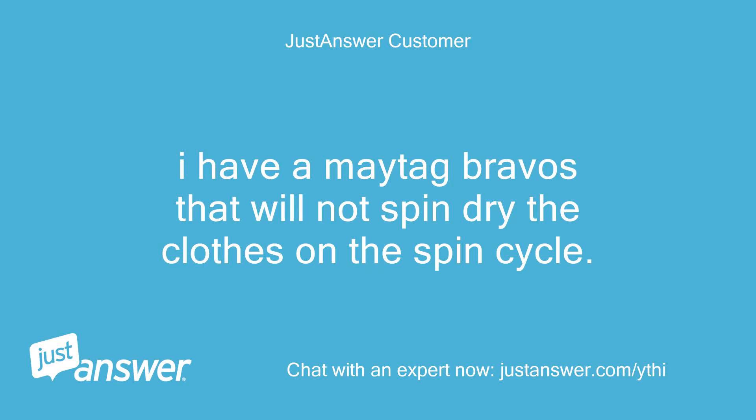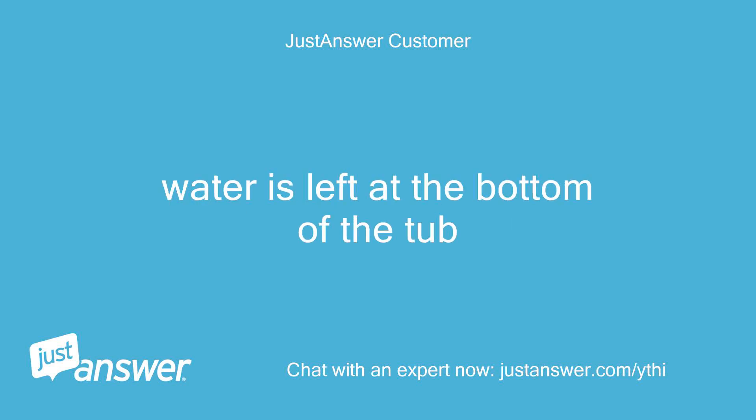I have a Maytag Bravos that will not spin dry the clothes on the spin cycle. Water is left at the bottom of the tub.